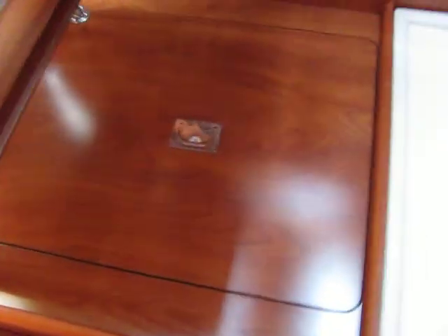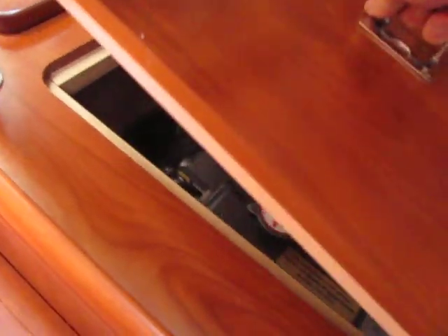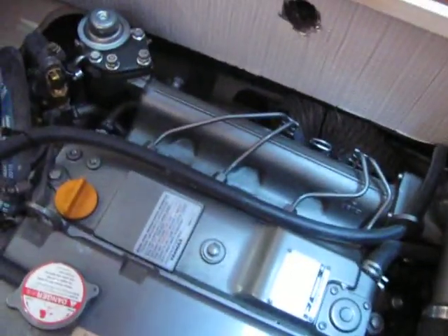Your engine is down below here — nice and low in the boat, keeping the center of gravity down. Hunter has always been concerned about that. It's the 110 horsepower MR diesel.